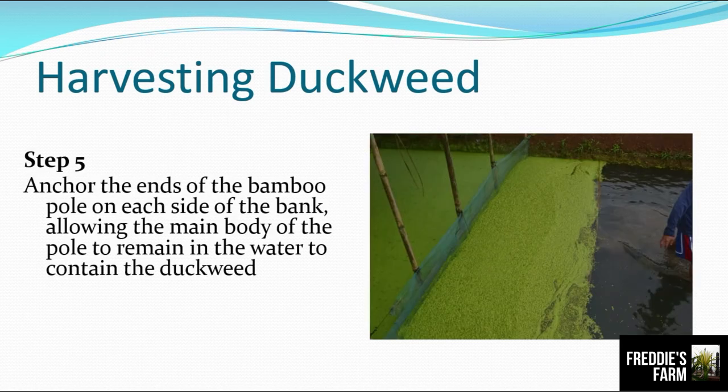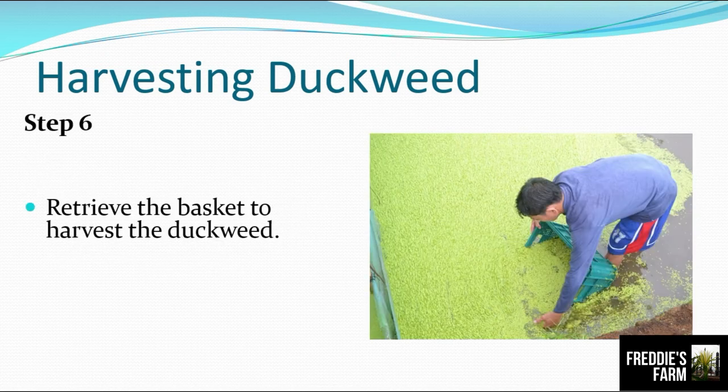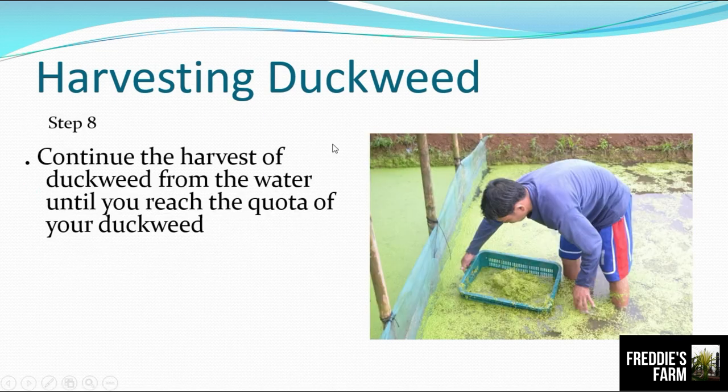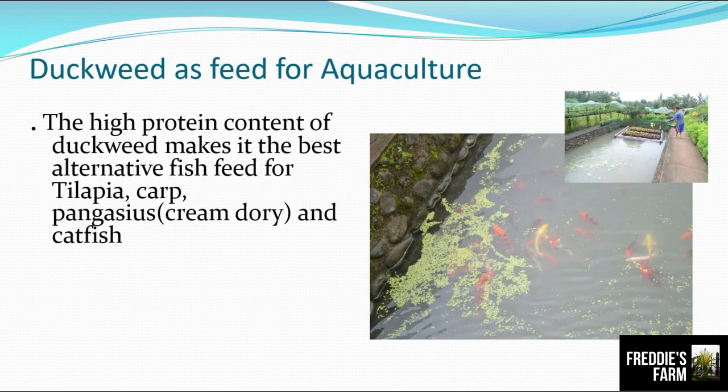Step four: anchor the ends of the bamboo pole on each side of the bank, allowing the main body of the pole to remain in the water to contain the duckweed. Step five: retrieve the basket to harvest the duckweed. Step six: use the basket to scoop the duckweed from the water and pour it into your five-gallon bucket. Step seven: continue harvesting until you reach the quota you require for that day — remember, one square meter of area yields one kilogram per day.